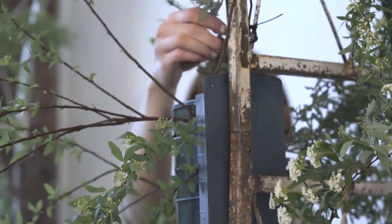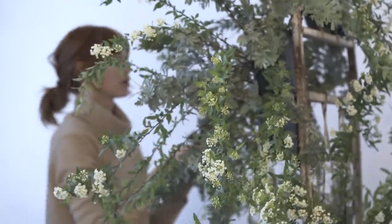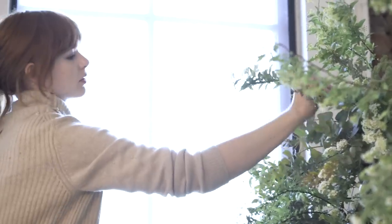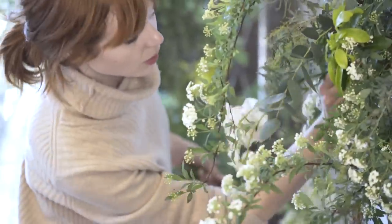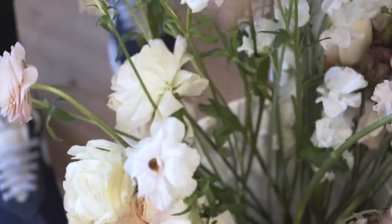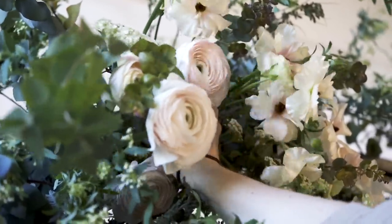After zip tying and oasis, I'm going to start with greenery and just start by building a shape. I'm using the spirea in a way that its movement allows for shape all the way around — it's kind of giving me structure. Then I'm going to fill in with other greenery, add roses on top, add ranunculus on top of that, and just layer everything. I make sure to add a lot of dimension so that when you see the archway all around it looks beautiful from every side.